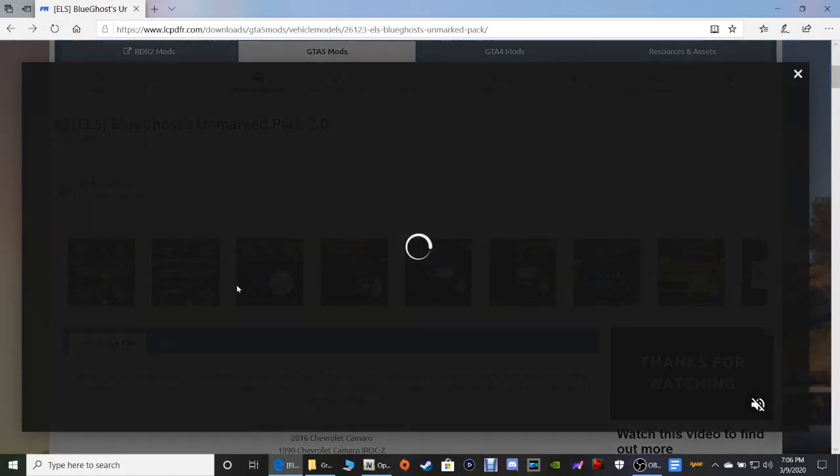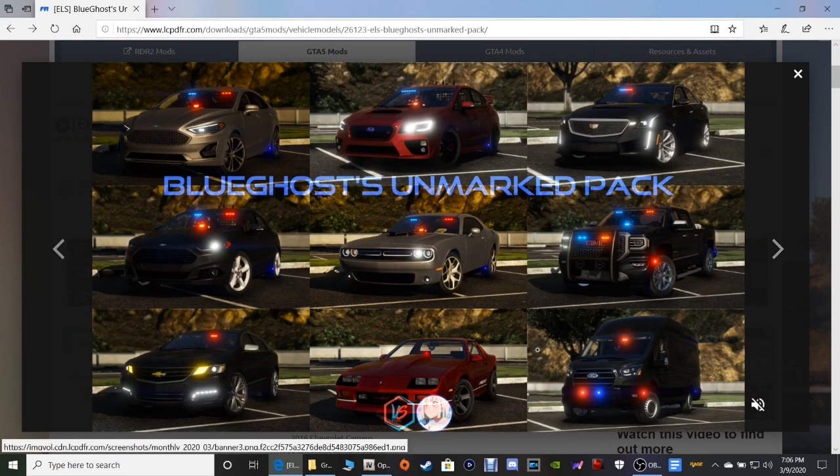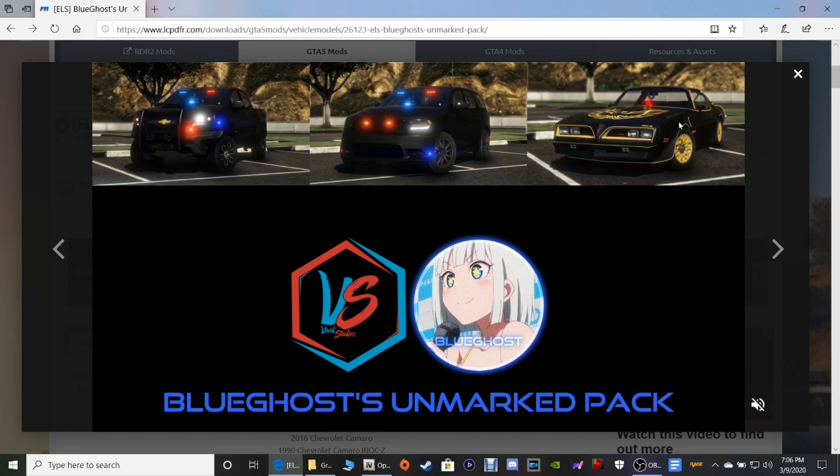If you guys want to take a look at these screenshots you can — this is going to show you all the cars in the pack. There's some right there, and there's some more right there. There's also a transport van with this pack. And oh, I did not know that — that was another Trans Am! Wow, I'm gonna try that out. That's pretty cool right there.